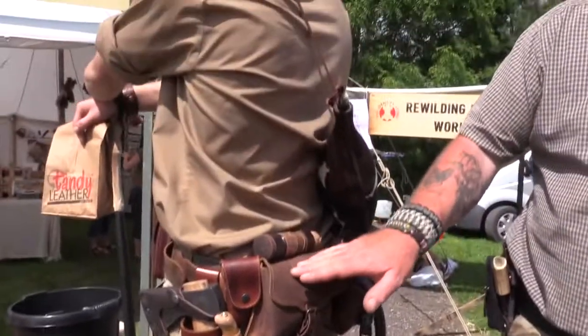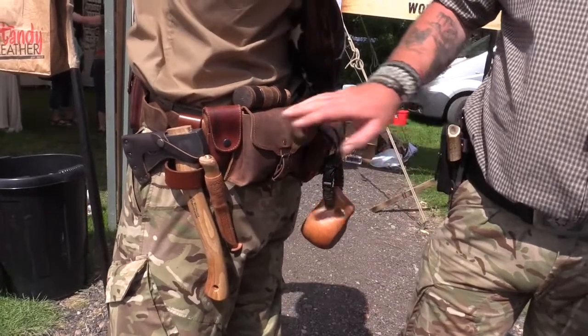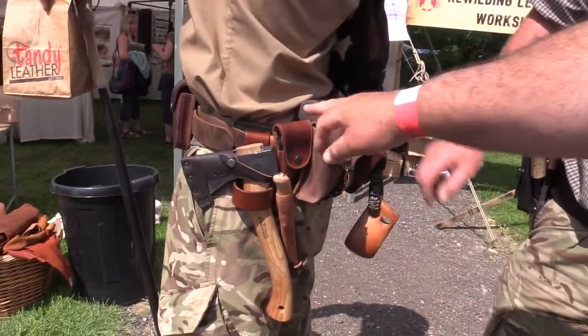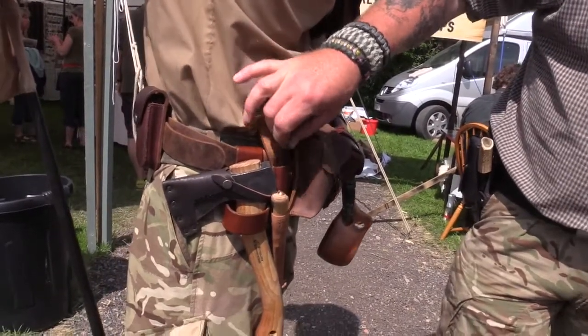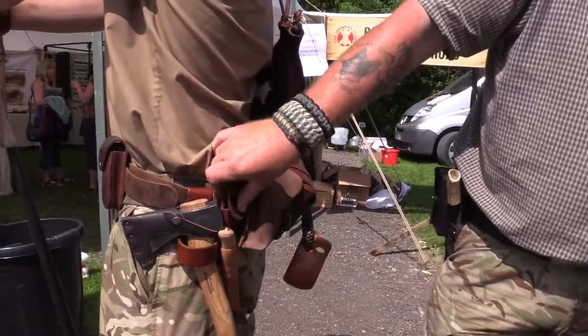Inside there's a fire-starting kit as well. In the pouch below my fishing kit I have my tinder bundles, and then in that small leather pouch next to it I have my flint for fire starting.